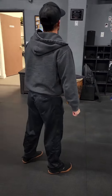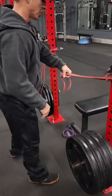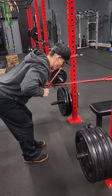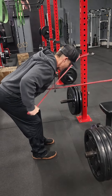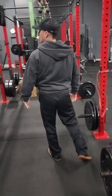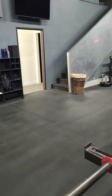Number three: red band tricep kickback. These bands wrapped around — you're gonna grab opposite hands, bend over like this, and then tricep kickback. We're making an X with your body. Come in slow and then exit. Feels so good.